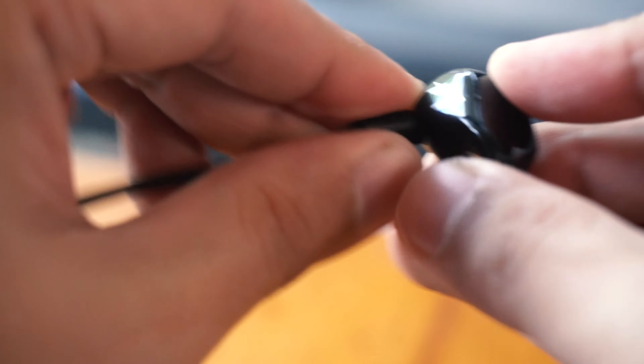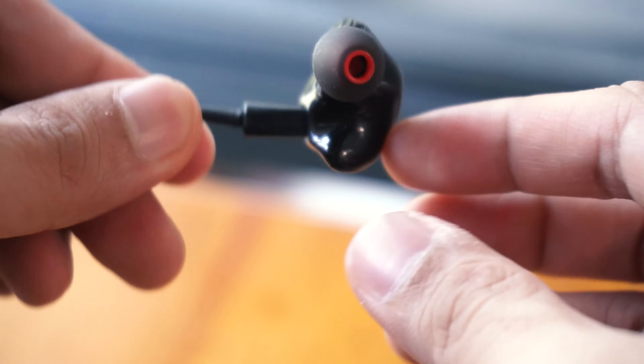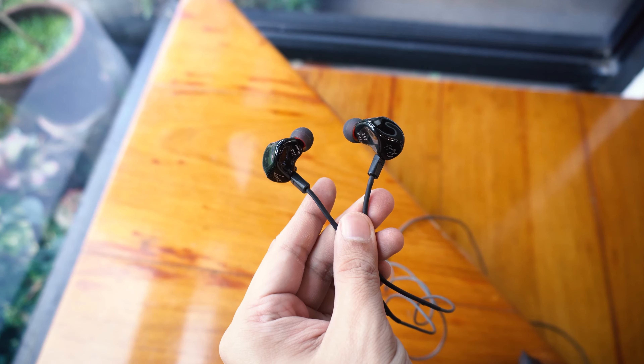Unlike the ZST which has a transparent housing, this comes in with a glossy black finished body which somewhat gives you a little bit of a premium look in my opinion.